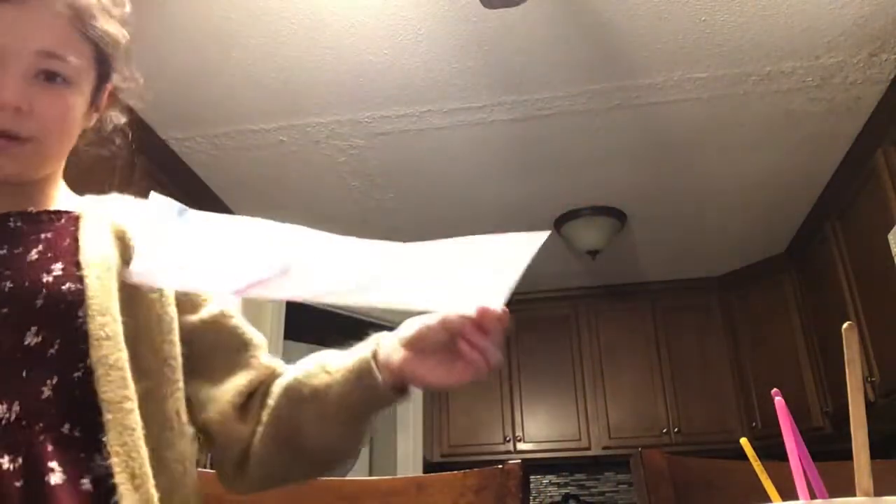Alright, we're going to put this right here. I'll just carry it into it because I don't want to get any paint on the table.